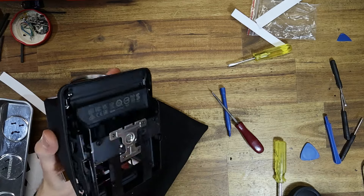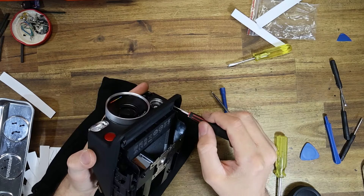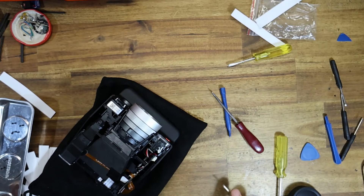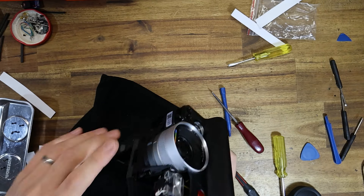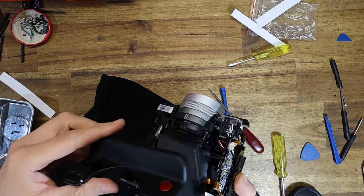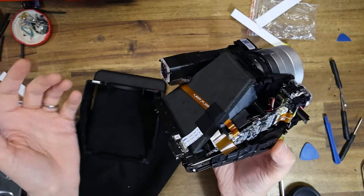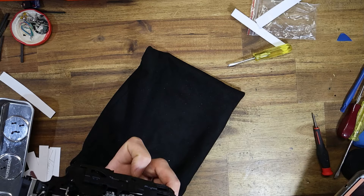I'm pretty sure I found a mistake in their guide. It tells you that there are two clips for the front cover, but on closer inspection it seems like it's actually held in place by two screws, which — unless I'm blind — the guide nowhere tells you to remove. It just says the clips are really hard to remove. Yeah, the clips are hard to remove because there aren't clips at the front — it's screws.